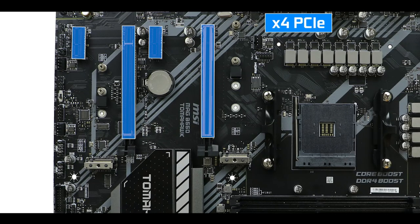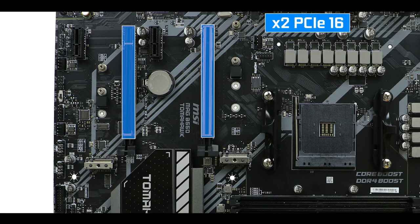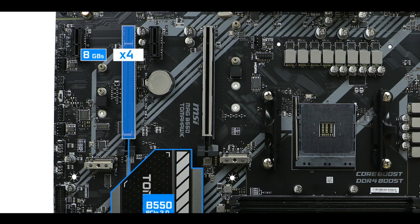Expansion-wise, we have four PCIe slots — two x1 and two x16 slots with different speeds. As usual, only the slot closest to the CPU runs at full x16 PCIe 4.0 lanes, which is where you definitely want your video card for optimal performance, hence the metallic reinforcement. The second x16 slot is capped at only four lanes at PCIe 3.0, so it would bottleneck anything you put in there — first slot only, not the second.